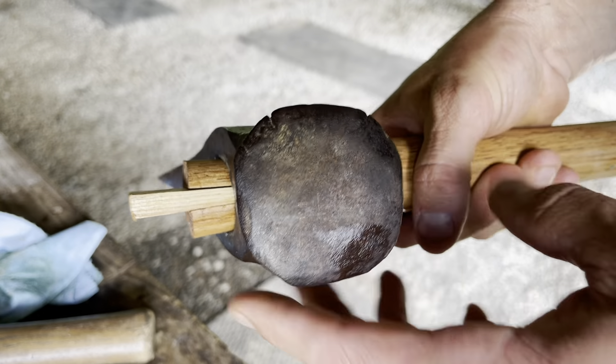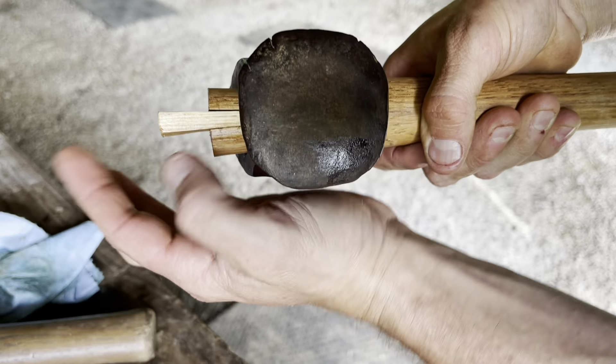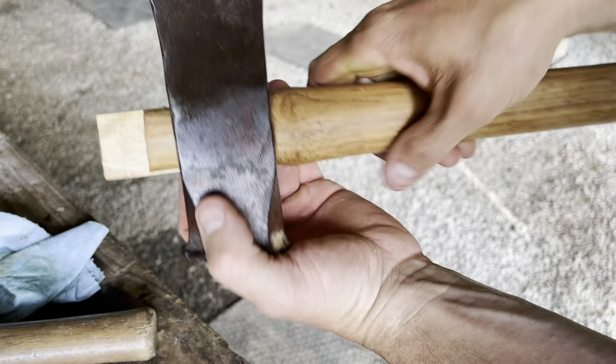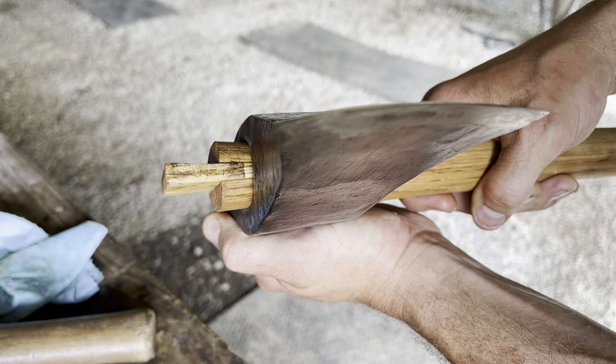That's kind of what we're looking for — I'd like to see even a little bit more swelling at the top, kind of mushroomed out at the top, flaring out. But that's pretty good. You can see that it's flared out at the top with our wedge. That worked pretty good.